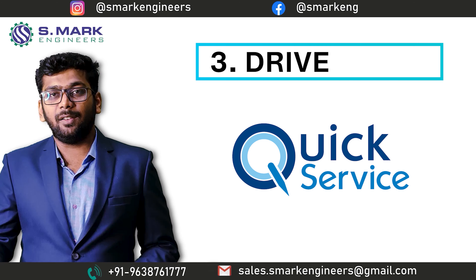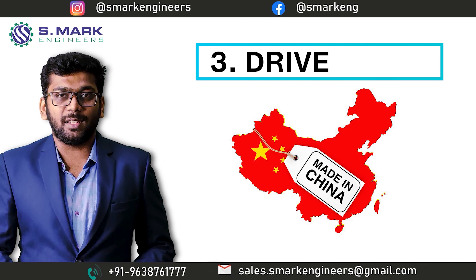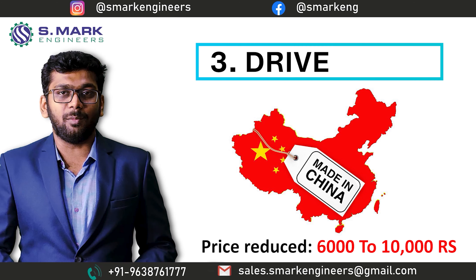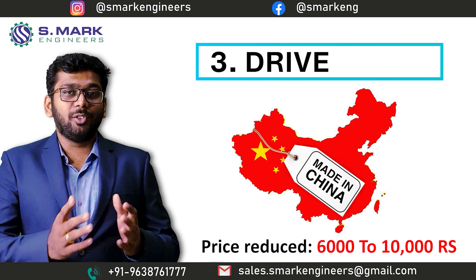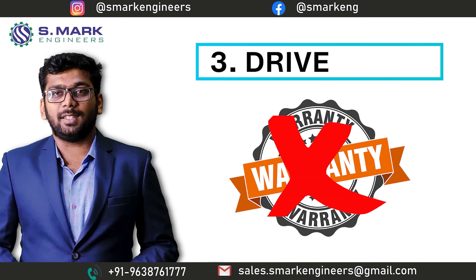Instead of Delta and Danfoss, we can always use a drive from a Chinese manufacturer and easily save the cost of 6,000 to 10,000 Indian rupees. But those Chinese manufacturers will never serve you warranty and on-site service.